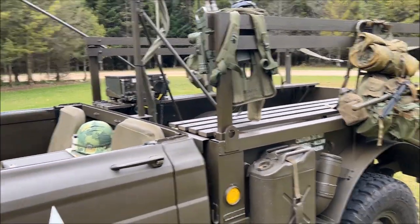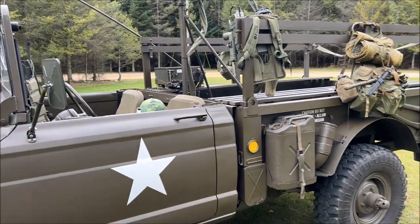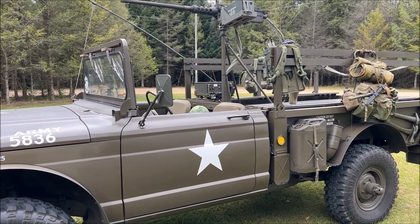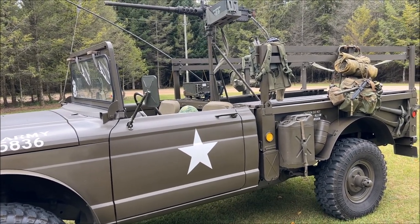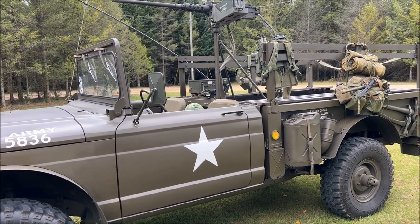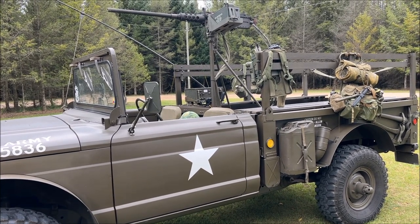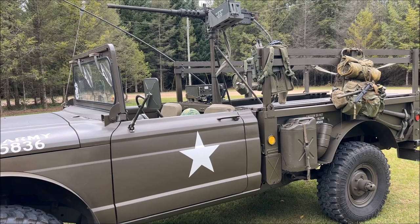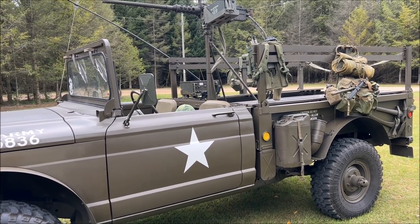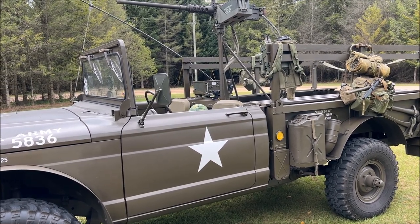The troop seats come up and down, and you can take those out so that you can basically lower the profile of the vehicle for shipping, which was one of the requirements of the military back in the day. This is one of the last cargo vehicles from the military that was designed as a convertible top, because the 990-series Dodge in 1975 that replaced this vehicle was basically just a standard one-ton Dodge pickup truck with a full hard cab.